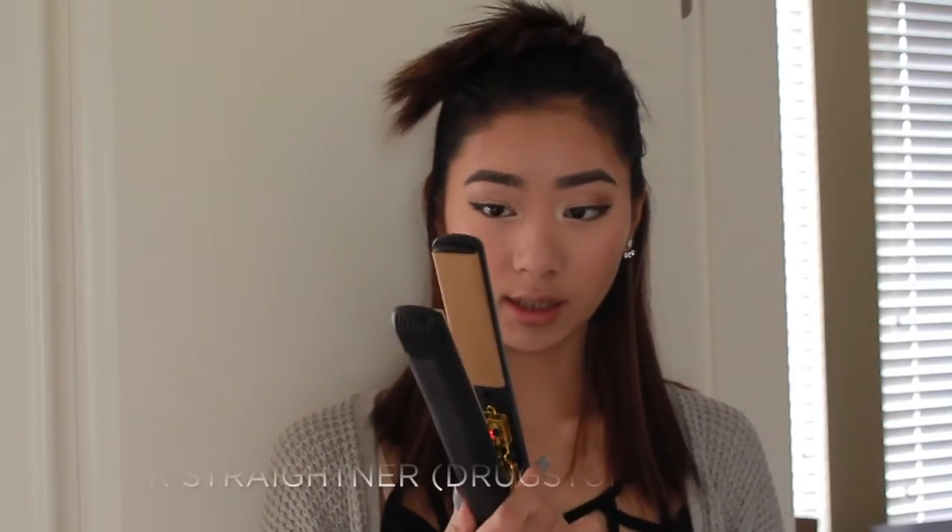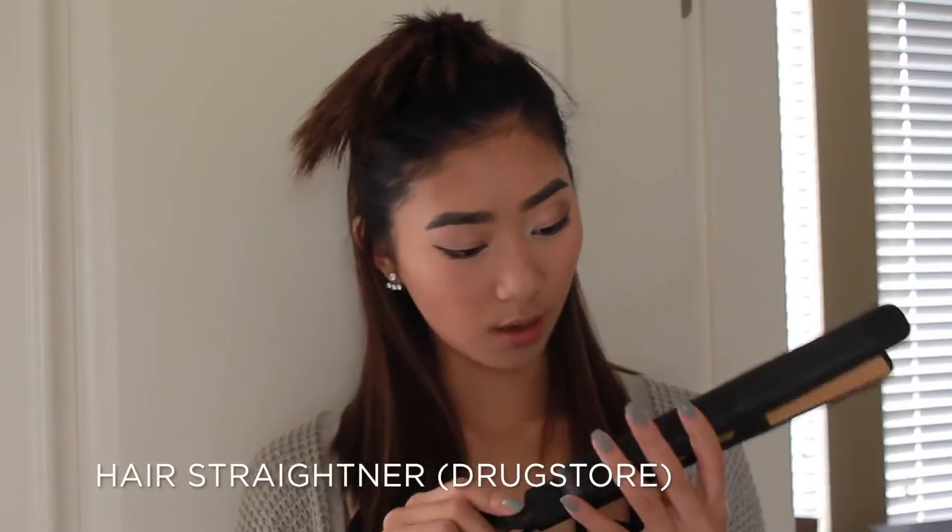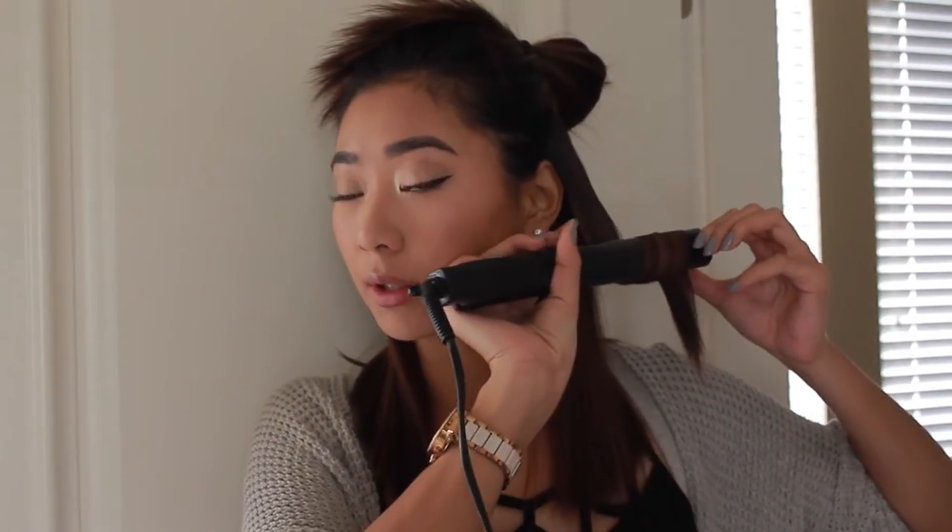I'm gonna tie this off and now, taking this flat straightener — I have no idea where I got it from, but just any hair straightener will do — I'm just gonna take one section of hair, clamp it down, turn it around, flip it over once, and just slowly pull it down like so. And there you go, you have a cute little curl. I'm just gonna come a little bit closer so you guys can see.